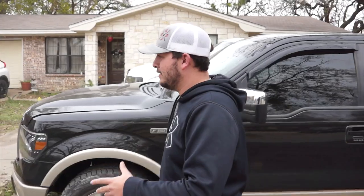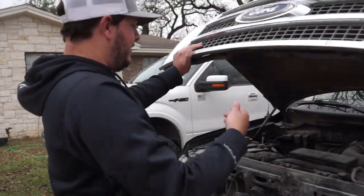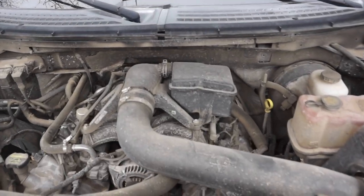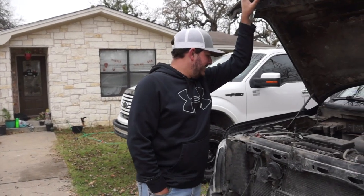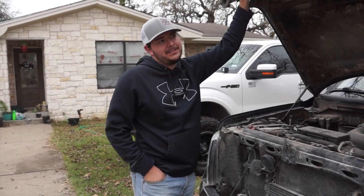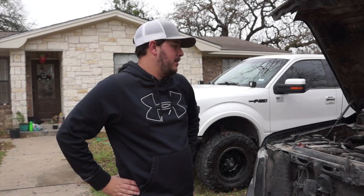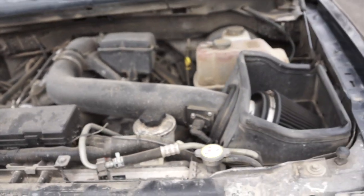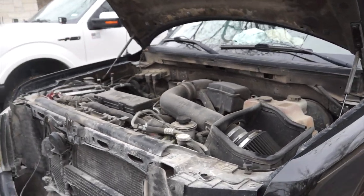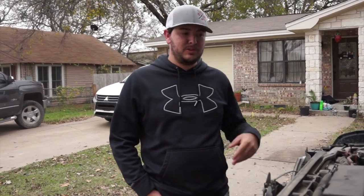I know Ethan wants to brag about how he goes off-road with his truck, but I keep mine fairly clean — let us know down in the comments which engine bay is cleaner. I do have the 5.4 three-valve, which is notorious for its problems, but so far it has about 160,000 miles and it's been knock-on-wood problem-free. I did change the spark plugs at 100,000 miles because that's just what you do. I also have a K&N air intake — it just makes it sound cool. And unlike Ethan's 6.2, you can get many parts for it at a reasonable price.